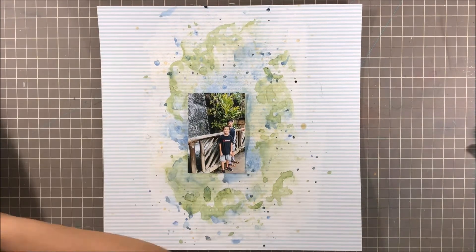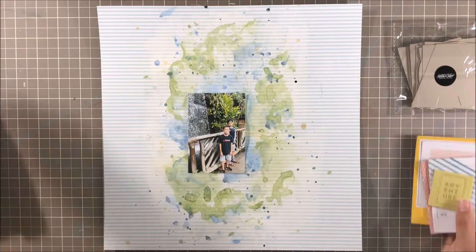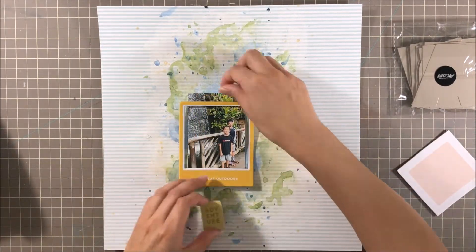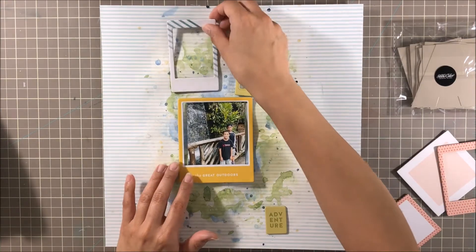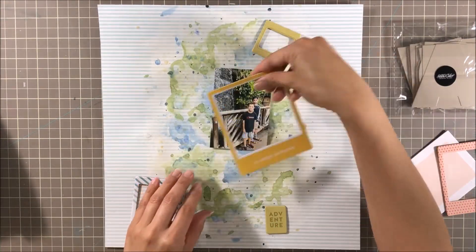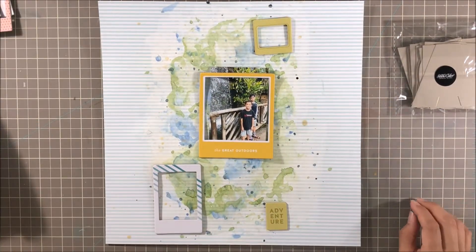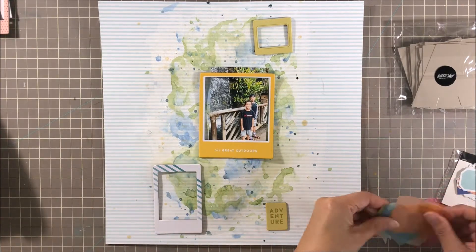That's just how they are, and I encourage it, and that's okay. So for this layout, it was kind of neat to go ahead and actually use more, I guess, boy theme — though every color should go to anybody. Anyway, I chose more of neutral tones for this photo, and yeah, so this is where you'll see me pulling out some of the items from the Studio Calico kit.